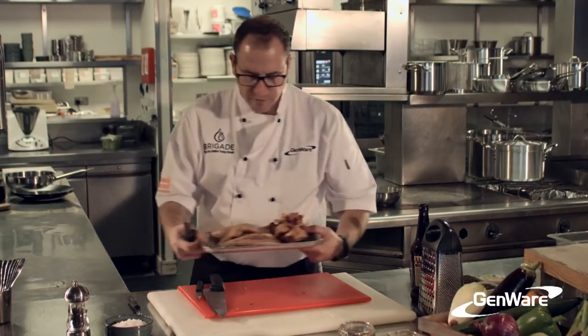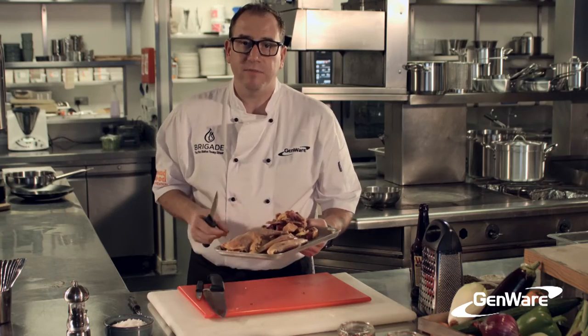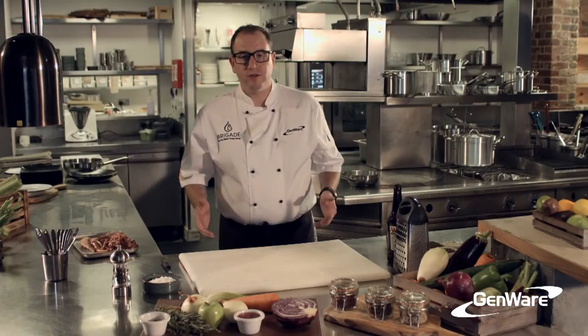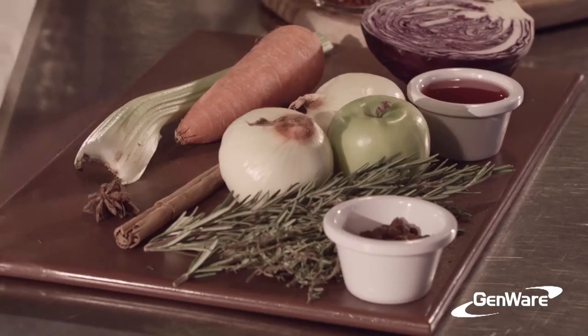So that's our beautiful pheasant — we've got our breasts, our legs, and our carcass all ready to go, so we're using every little bit of it. I've just got rid of my pheasant board and washed my hands to avoid any cross-contamination. Now I can work on the vegetables. We're going to be braising the pheasant.